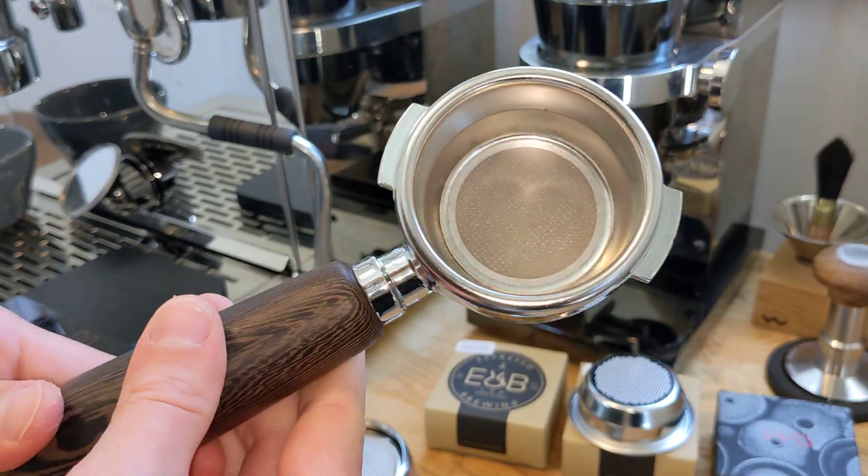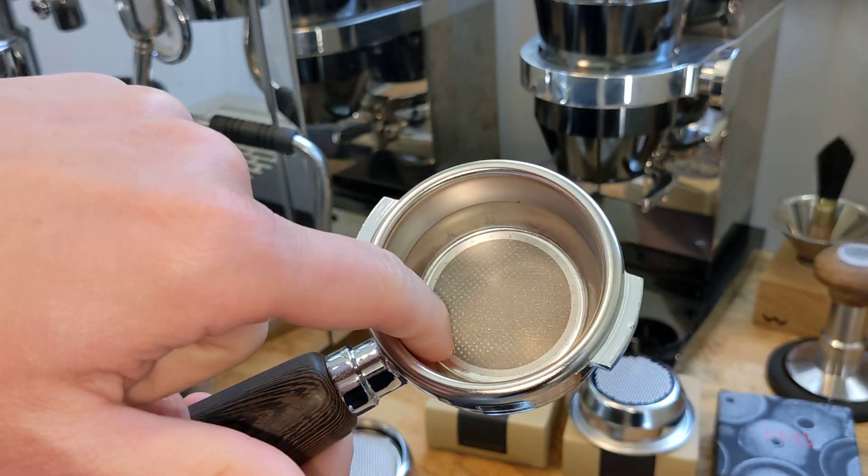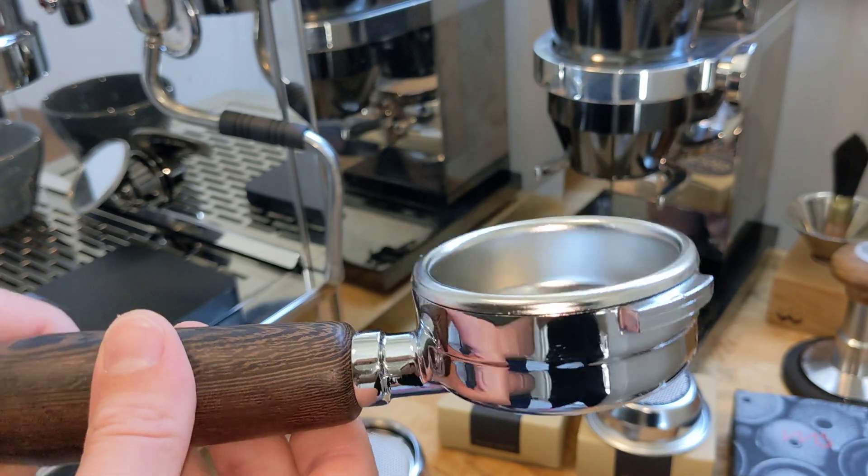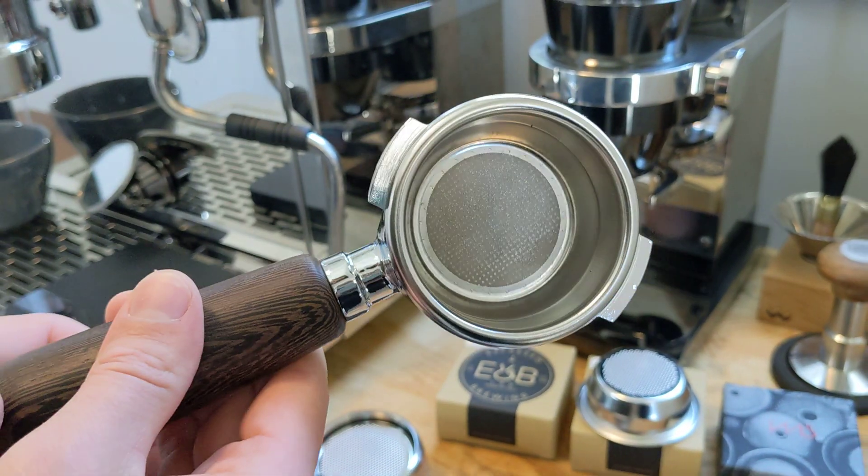I also have this basket out — I'm really loving it. I love the extra filter; this is the superfine version. It's a little bit hard to find right now, so I had this one sent to me, but I'm really enjoying these.